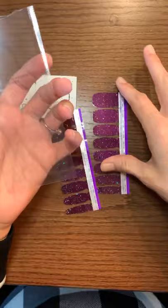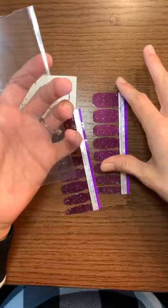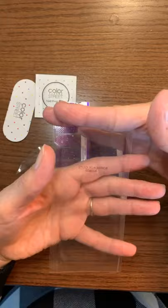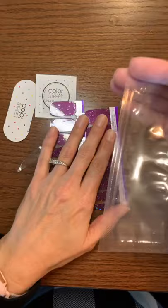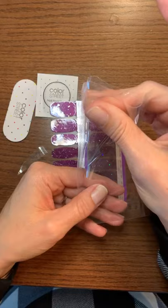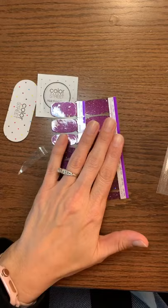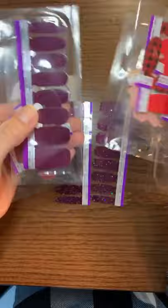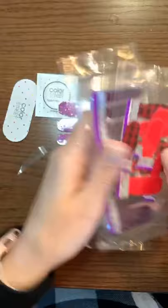You want to keep this package that they came in because you're not going to use all of these. Whatever you don't use, you can just slip back inside and seal it up with a straightener, a curling iron, a regular house iron, or burn the edges with a lighter. It won't keep them fresh in a Ziploc bag, and if you put them in here and leave it open they'll still dry out because they're nail polish. Stick them inside and seal this end up with a straightener and they'll last a really long time so you can go back and use them again later. I have a lot of packages from ones I didn't use all of, and I can mix and match leftovers.